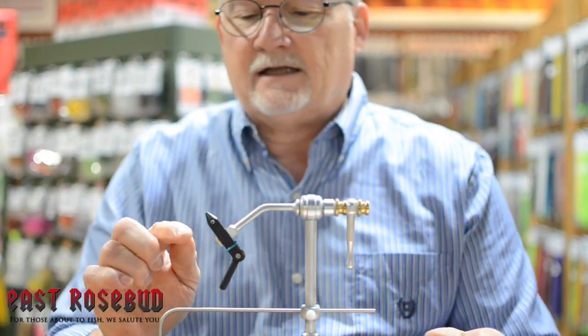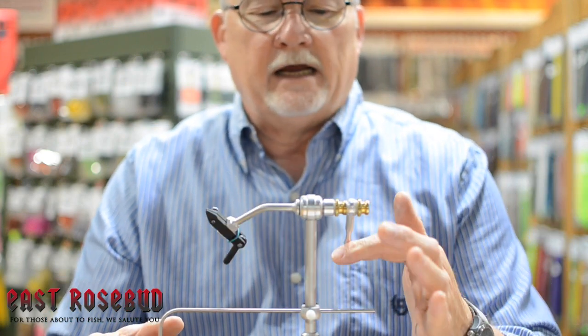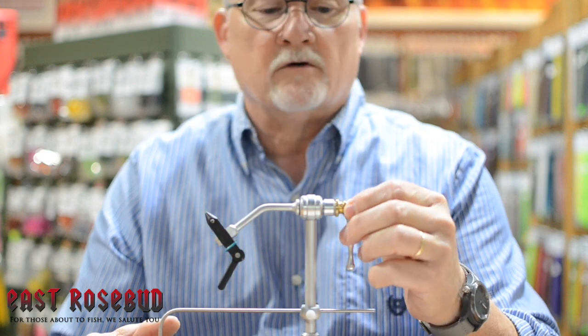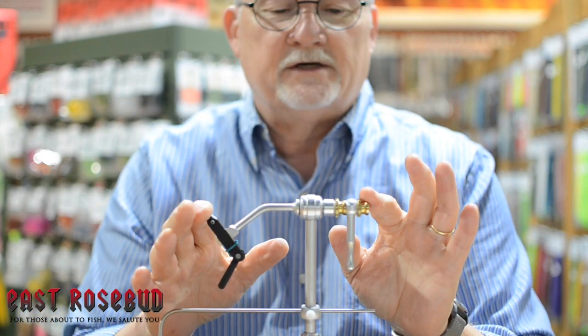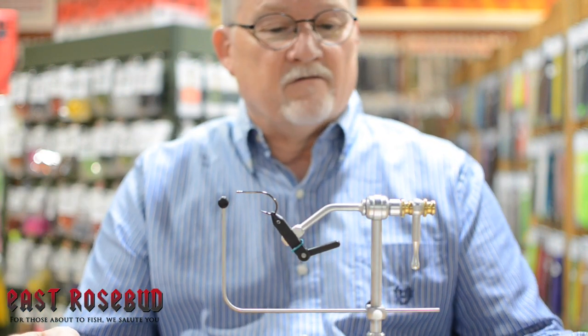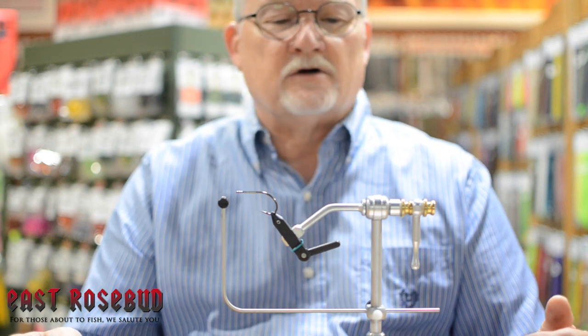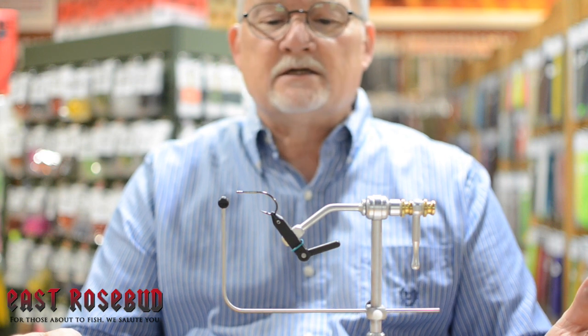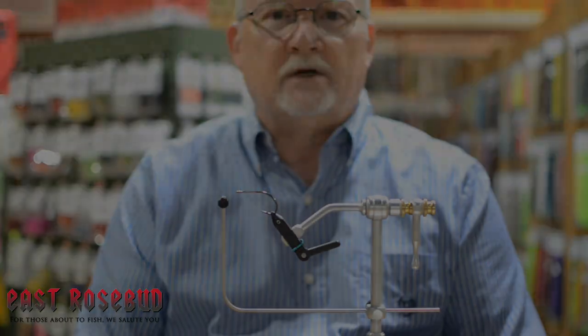These jaws are just as hard as the others but with a wider adjustment range. Renzetti was the first company to come out with a rotary vise of this type, and every other vise with this rotary feature is a copy of the Renzetti. My choice of the three starter vises is the Renzetti Traveler 2000 at $195.99 — it's a great versatile vise and you can tie anything from the tiniest trico or midge all the way up to the biggest saltwater fly you can come up with.